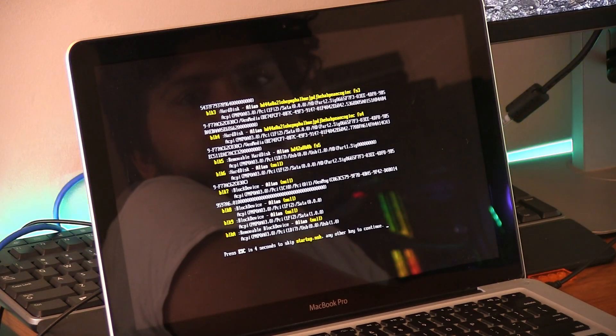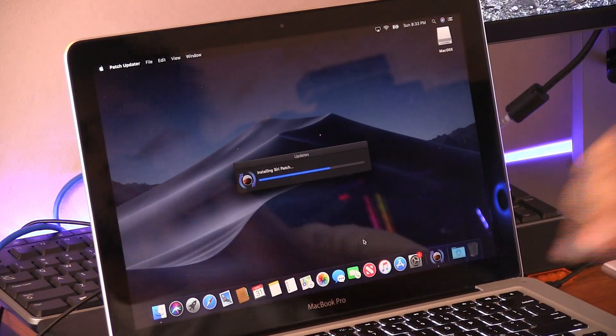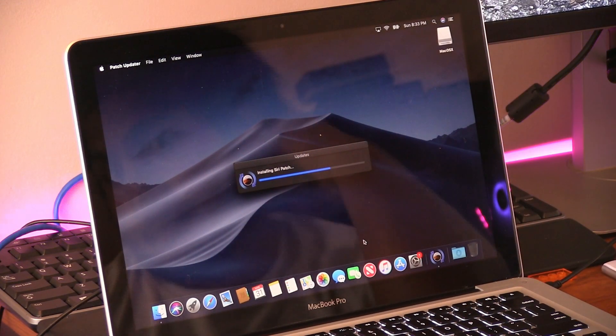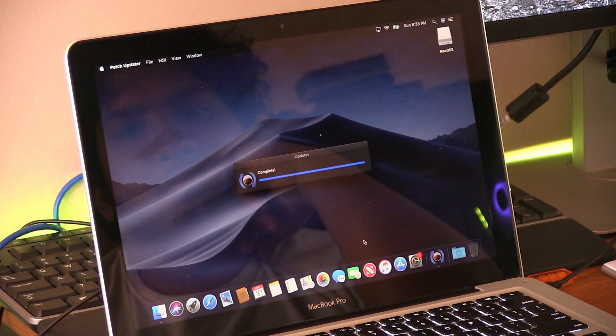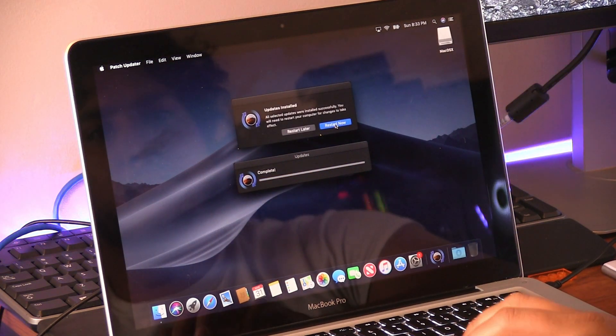You will notice two command-line screens on boot. The first one isn't that long, but the second one can take a minute before your Mac fully boots up. Don't worry — your Mac didn't freeze. When it boots up, just run the patch updater and enjoy new life in your old Mac.